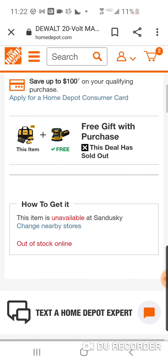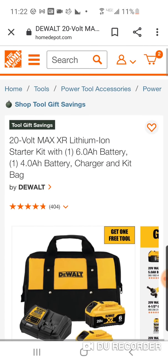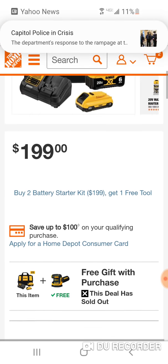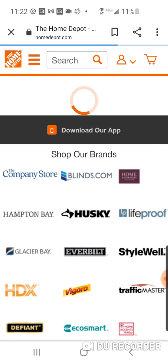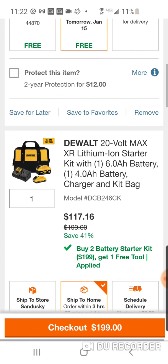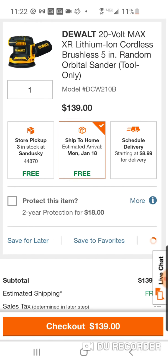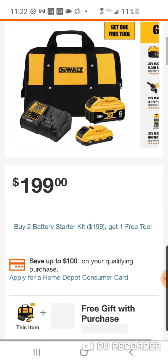I'm going to post this video only because maybe in your area it has not sold out. I don't understand what just happened here, but literally right during the video it sold out. Let me see if I can still buy it in my cart. It's telling me I can still buy it. Maybe that was just a glitch. I've never seen it happen live.